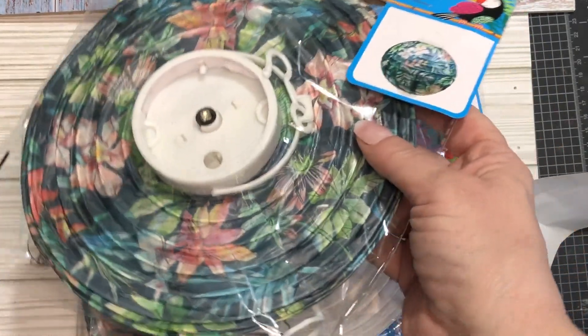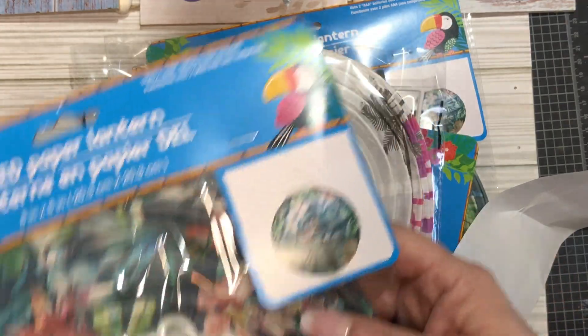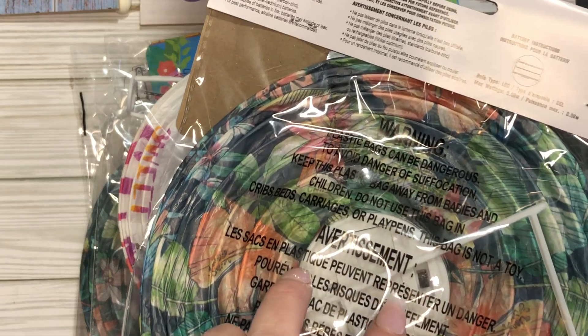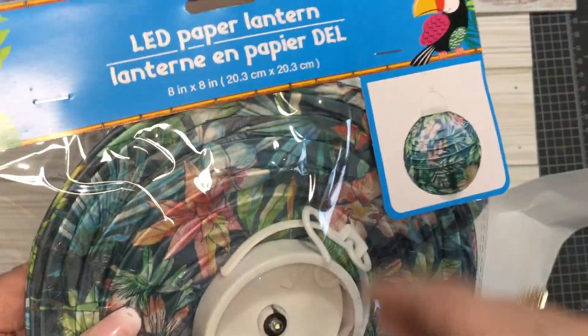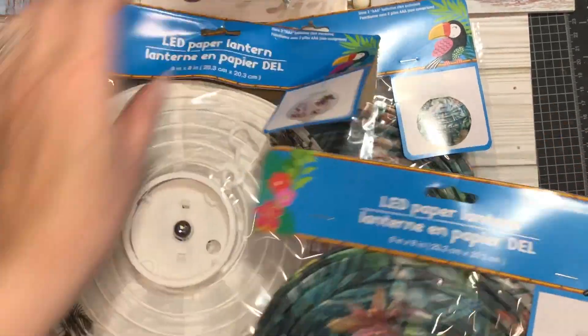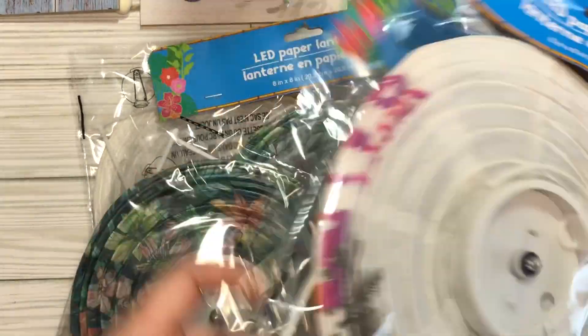I got six lanterns — they had all different kinds with solid colors. They take one or two triple-A batteries. You put them together, they light up, and we hang them on the little hooks by my pool on the porch. I got three of these and three of the 'Sweet Summer' ones. They look really pretty when they're lit up at night.